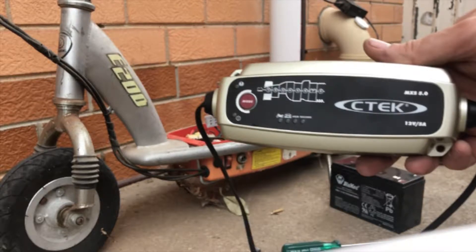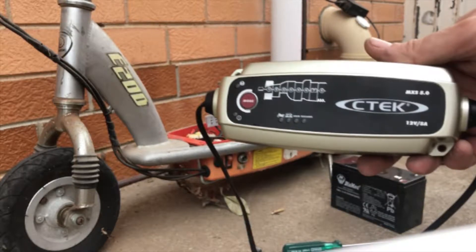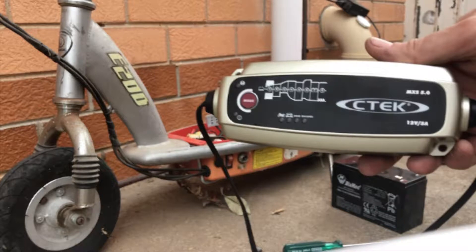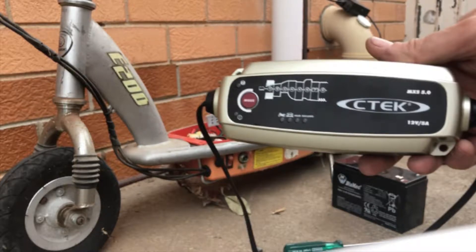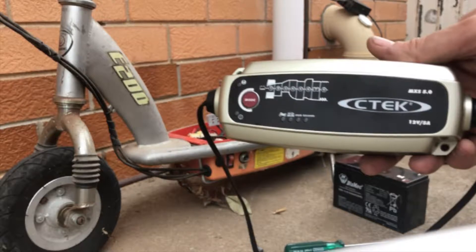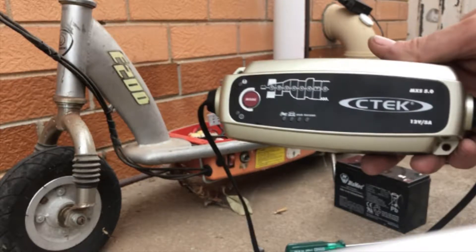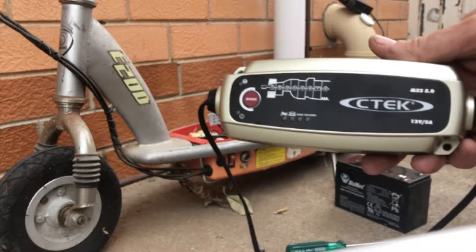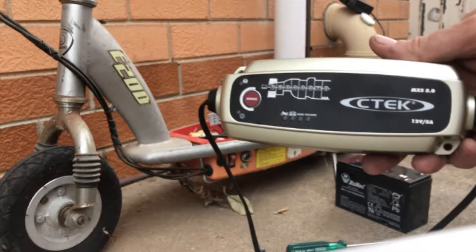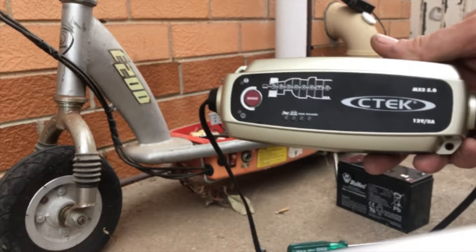On the first scooter, one of the issues I encountered was that the standard Razor scooter charger would not charge the batteries and simply indicated that the batteries were fully charged. Because of this, I removed the two 12-volt sealed lead-acid batteries from the scooter and individually reconditioned them using my CTEC MXS 5.0 battery charger.